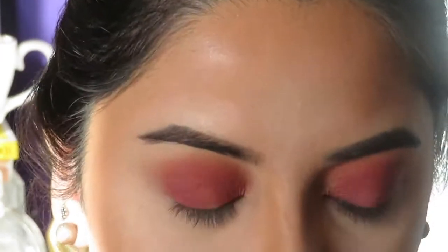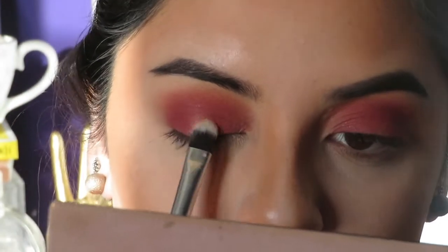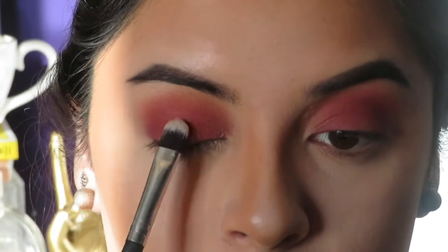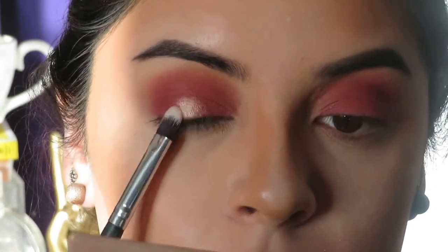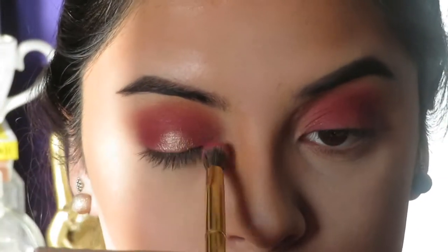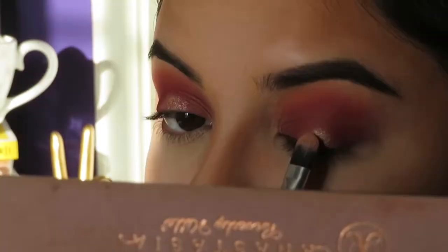I'm taking the color Primavera and with a synthetic brush I'm going to apply that to the middle of my eyelid. I did spray my brush with MAC Fix Plus so the color appears more pigmented once applied. Then I'm taking some more Venetian Red and sweeping it towards the middle of my eyelid to blend the two colors together.